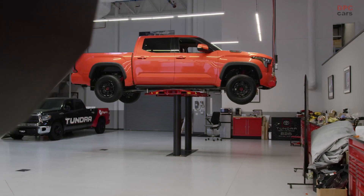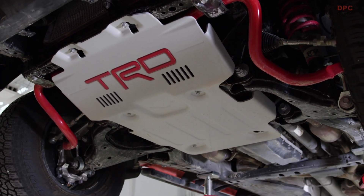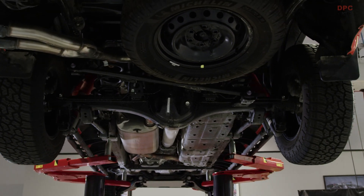My vision for this vehicle is a pre-runner chase truck but still have it legal on the street. So it's going to be everything about durability, toughness, and all the different things that are involved with off-road.